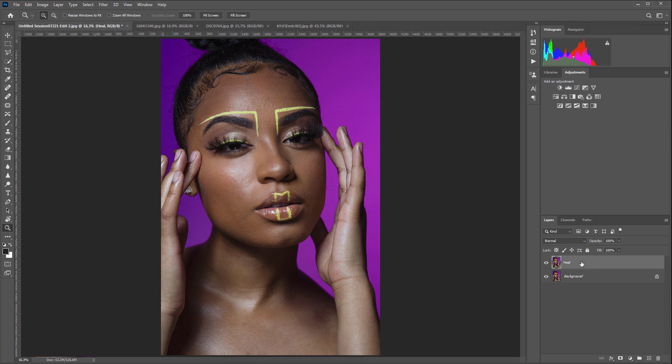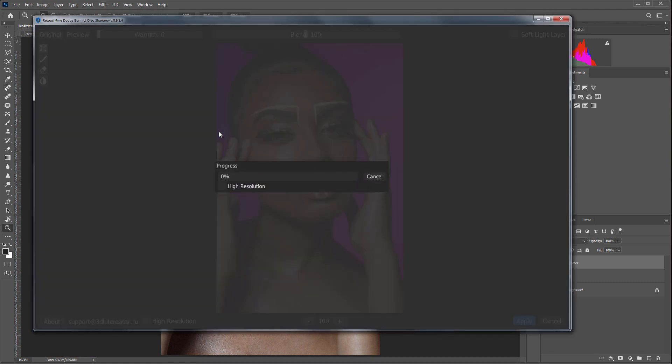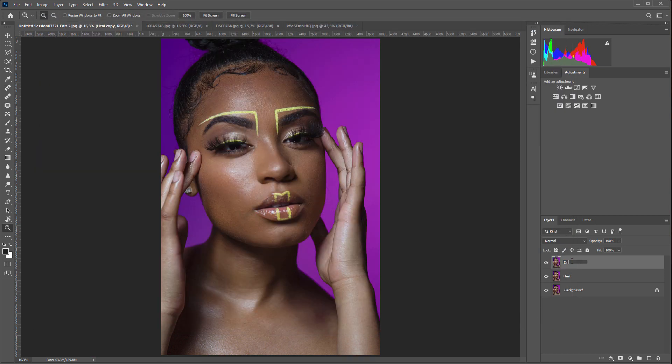I'll make another copy and run Retouch For Me Dodge and Burn Plugin. You don't need to tick the high-resolution checkbox here either. Here is a photo before, here is after.